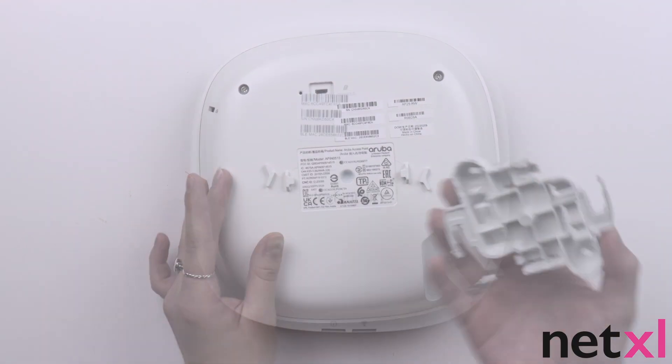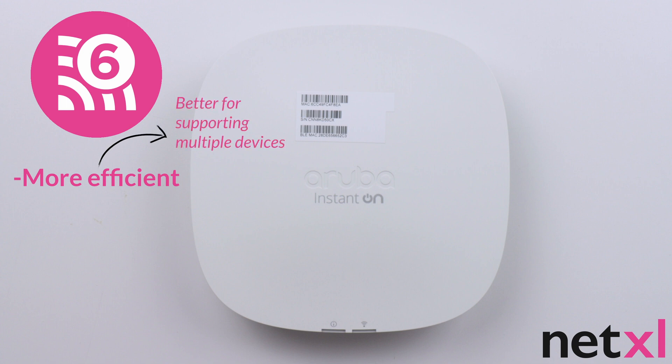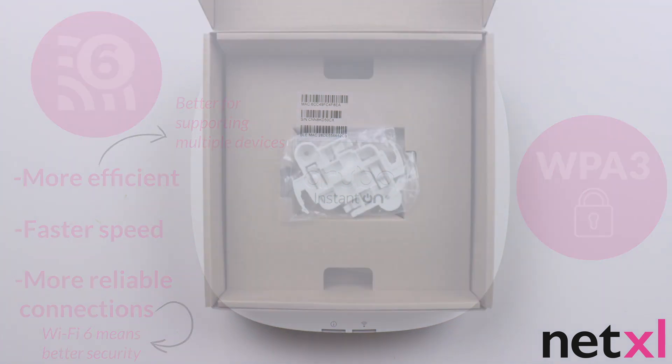A really significant feature of this access point is that it uses Wi-Fi 6. Wi-Fi 6 is faster and more efficient than Wi-Fi 5 and delivers faster speed and more reliable connections for both you and your customers. The AP25 also has the highest form of Wi-Fi security, which is WPA3 — a necessity for any business.